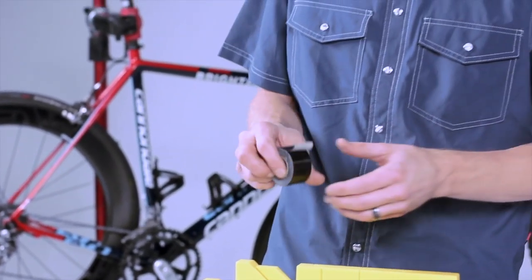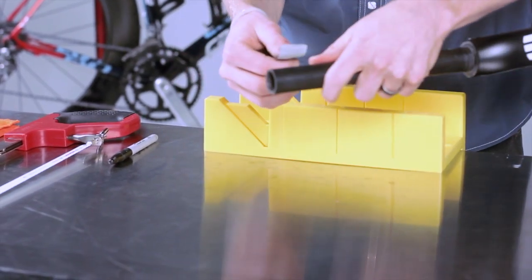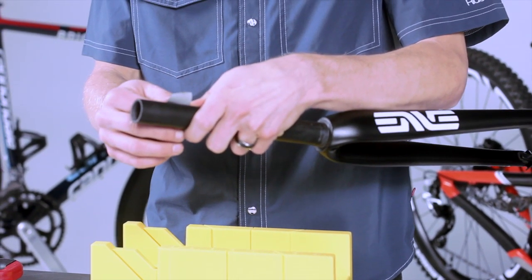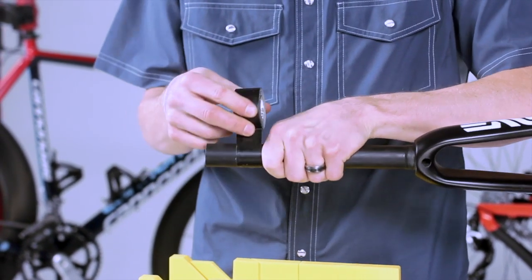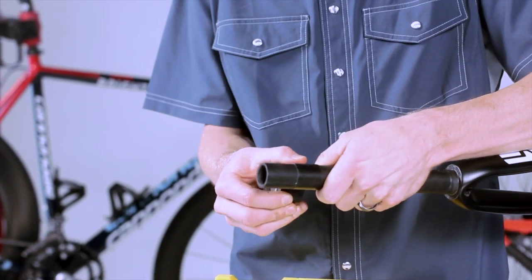The tape we're going to use to simply help mark our cut line, and it will also help prevent any fibers from peeling off the steer tube. With a sharp blade this is very unlikely to be an issue, but just as a precaution we're going to wrap that and make sure it's nice and even.